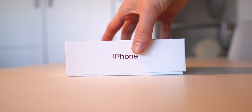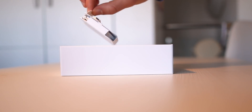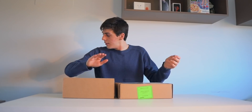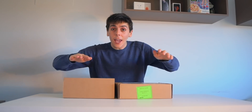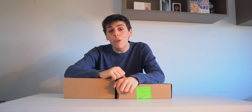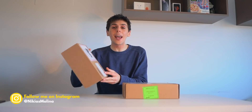How do I sound? How do I look? Let's start the unboxing. We have the iPhone SE. What is going on guys? We finally have the iPhone SE.